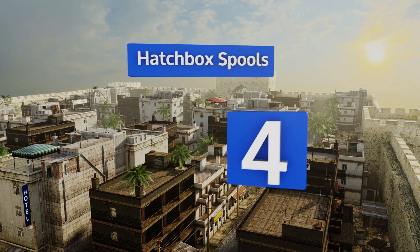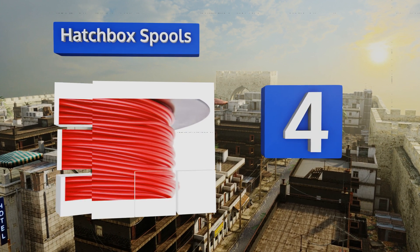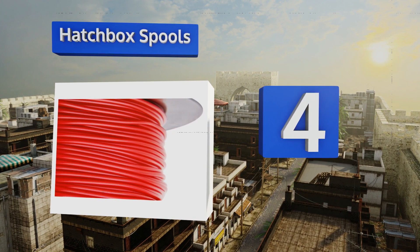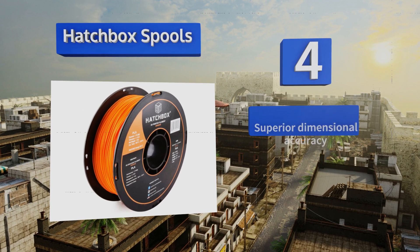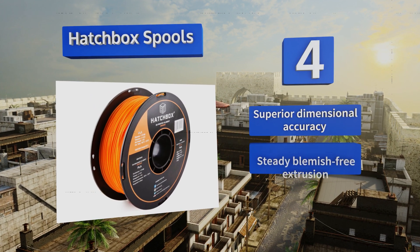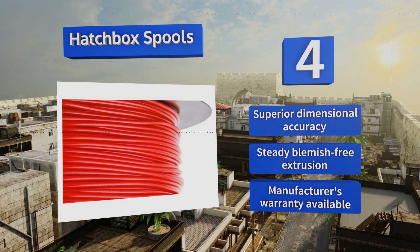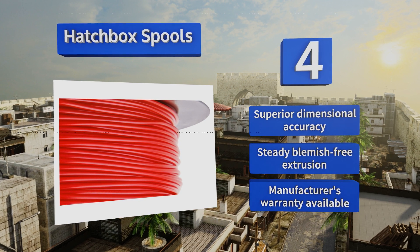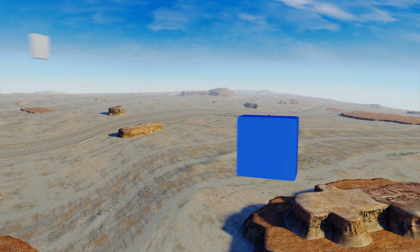At number 4, available in ABS, eco-friendly PLA, and exotic materials, Hatchbox spools are renowned for their consistently reliable performance and broad-based device compatibility, making them ideal for a range of durable product prototypes that stand up well to rigorous testing. They feature superior dimensional accuracy and steady, blemish-free extrusion, and a manufacturer's warranty is available.